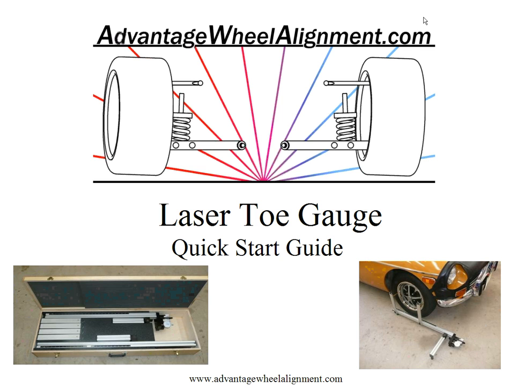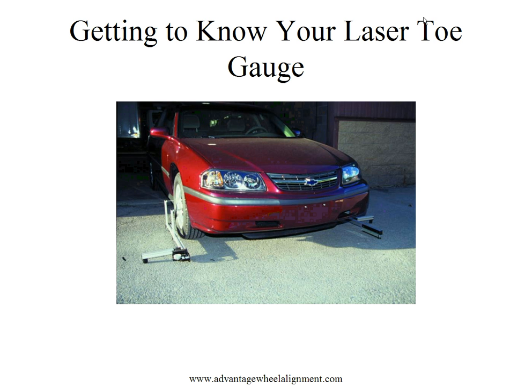The important terminology when using your laser toe gauge includes the laser rail and the mirror rail. The laser rail is the rail that goes alongside the wheel and has the laser head in it. The mirror rail is the opposite rail, which has the mirror attached to it. Both of these terms will be used during this video and in your instruction manual.